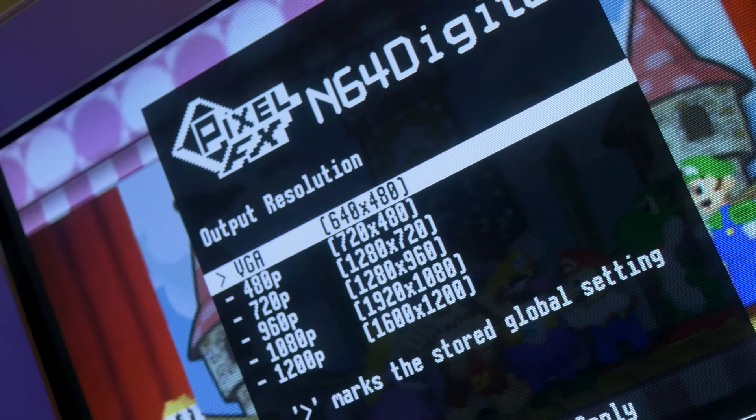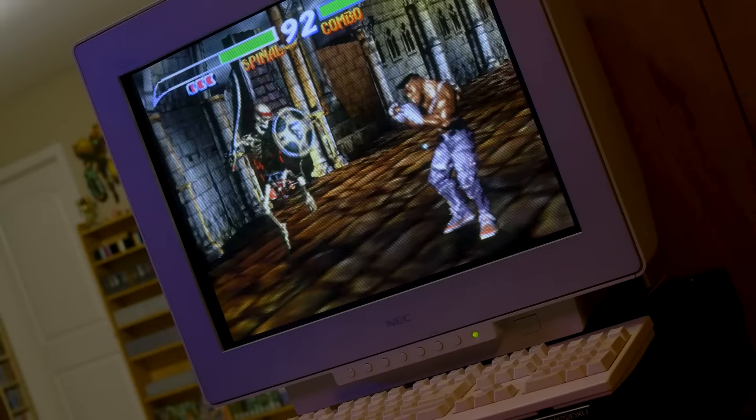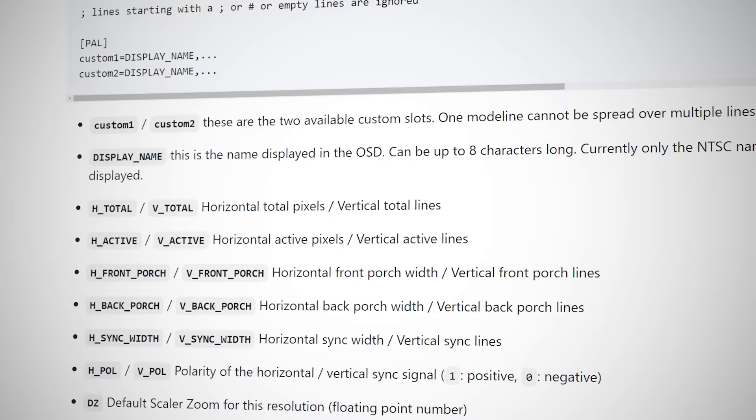The N64 Digital also offers a bonus 480p VGA variant for VGA monitors — all you need is an inexpensive lag-free HDMI to VGA converter. A VGA CRT can make for an excellent PVM alternative, especially combined with the N64 Digital's robust scanlines. Custom resolutions are semi-officially supported if you follow Pixel FX's mode line guide, making possible resolutions like 768p, 1440p, and various oddball resolutions, although the team wouldn't recommend pushing beyond 1920x1440 as it overclocks the HDMI chip. This is for experts only, so for this video we'll only be using the modes available in the standard resolutions menu.